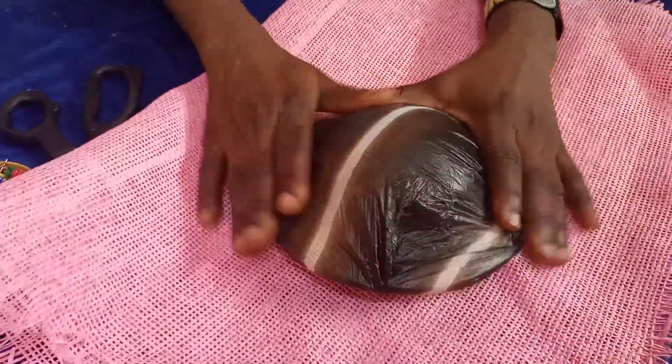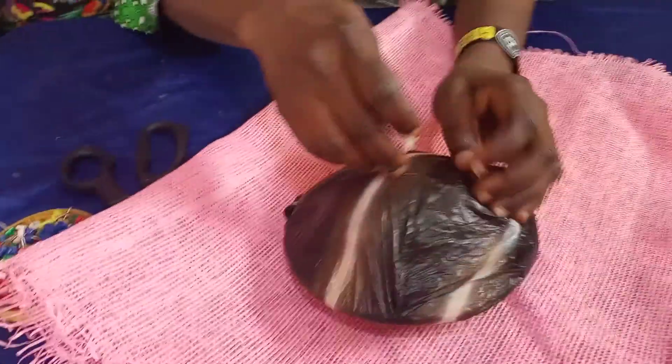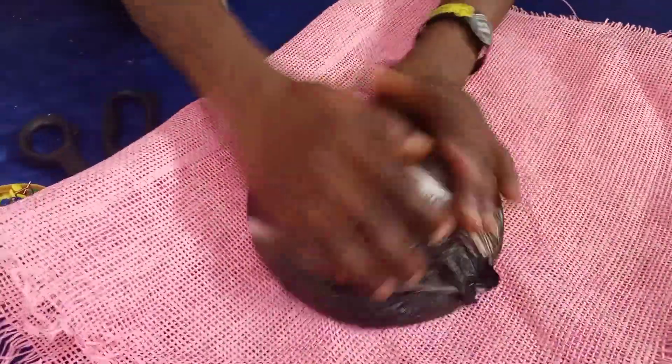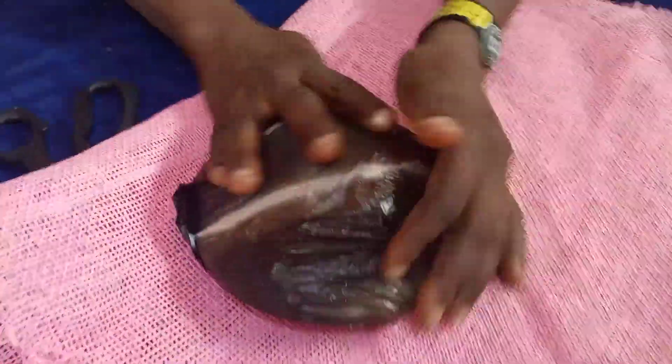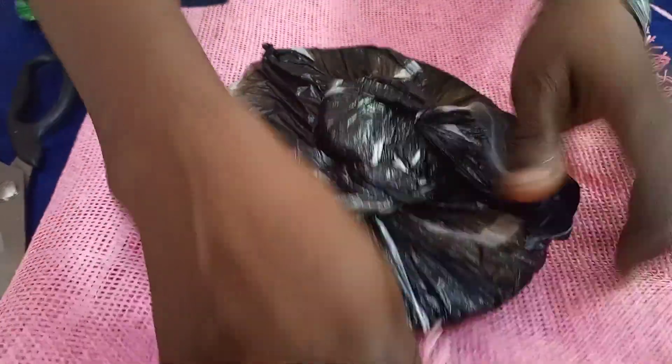Cover it, then you put your chew butter on it. Put your chew butter, then you put your mold on your paper mat.